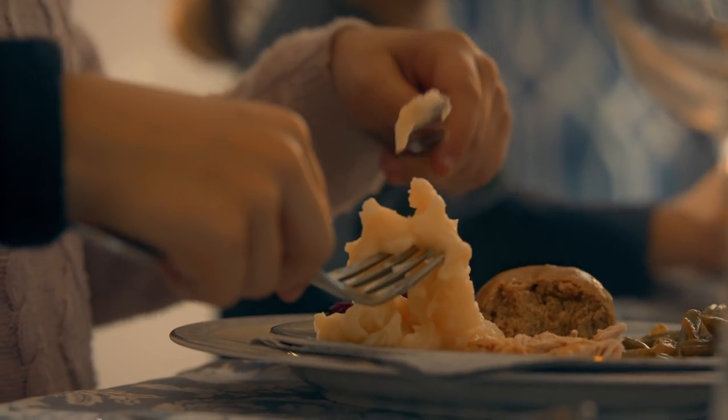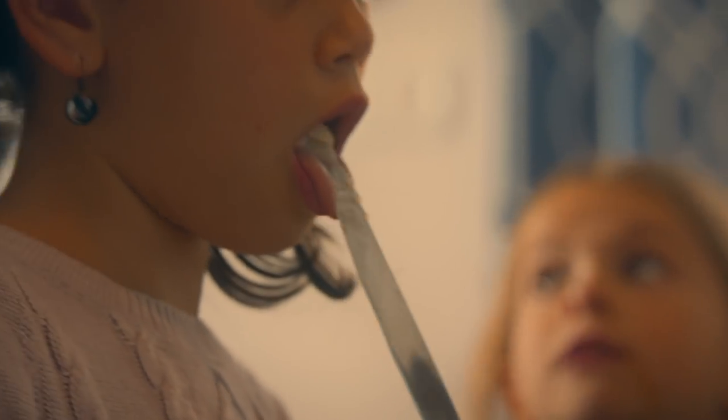You might end up with more than you intended, but that's a good thing — there are lots of delicious things you can make with those leftover mashed potatoes.